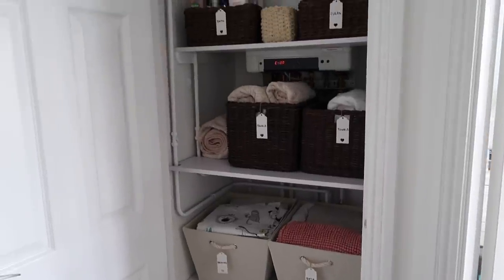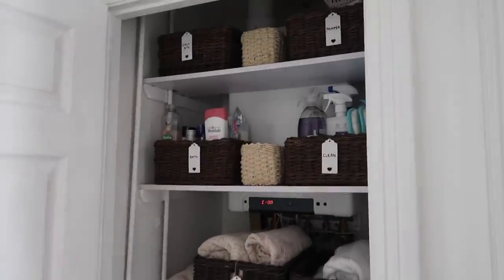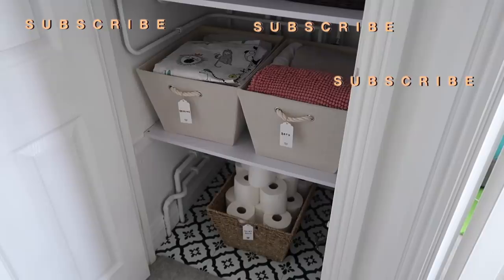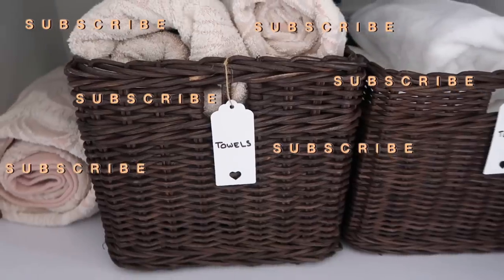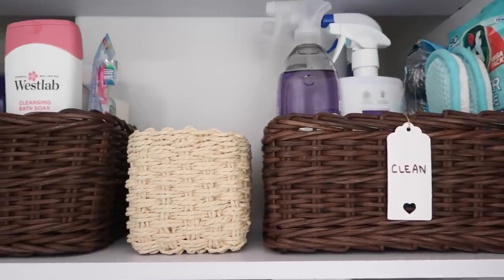Remember what it was like right at the beginning of the video? I couldn't even open this cupboard. So I'm absolutely thrilled with the results. Thank you so much for watching guys. Don't forget to subscribe if you're not subscribed already, and if you'd like to see more videos like this in the future then please do let me know. I'll see you all in my next video. Bye guys.